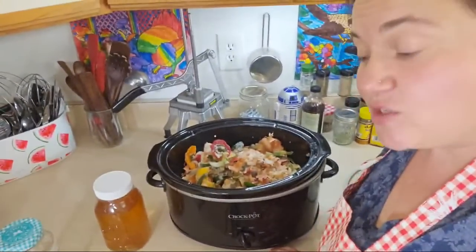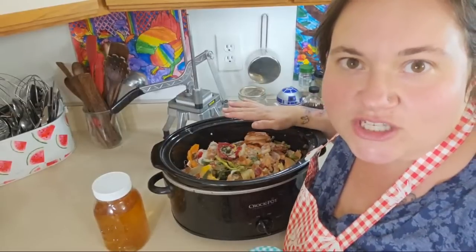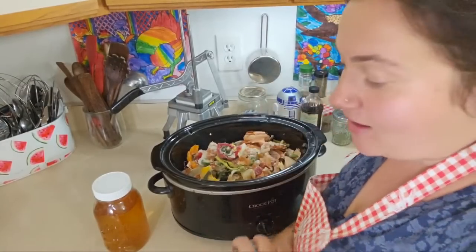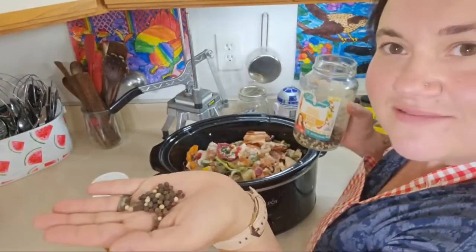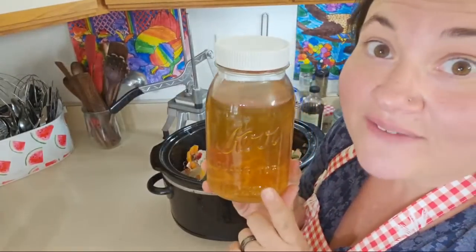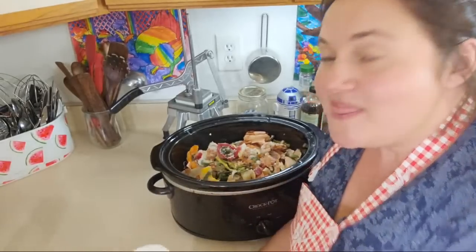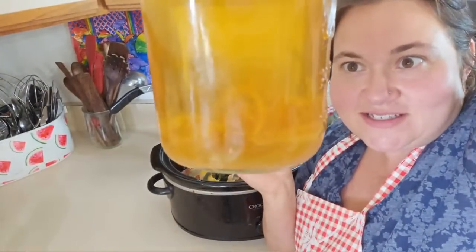You can also do this in your Instapot — a lot of people have been asking for Instapot recipes. You do the exact same thing, just cook it in your Instapot. I pressure cook it for two hours, and that does the trick. Or you can do it in your Crock-Pot overnight — I do it for a couple nights, but really overnight would be fine.